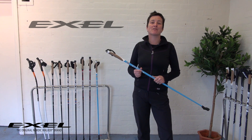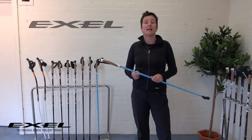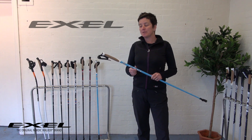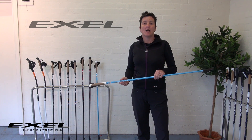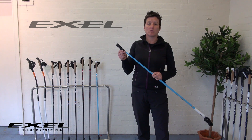Hi, my name is Karen Abram. I'm here today from Exel Poles in the UK. I'm also an in-one order walking instructor and a national coach. I'm going to be telling you in this video clip about the really clever quick lock system that's fitted to all Exel poles.